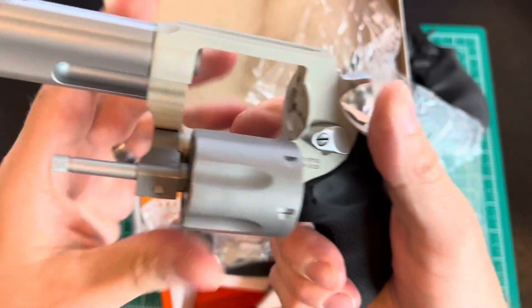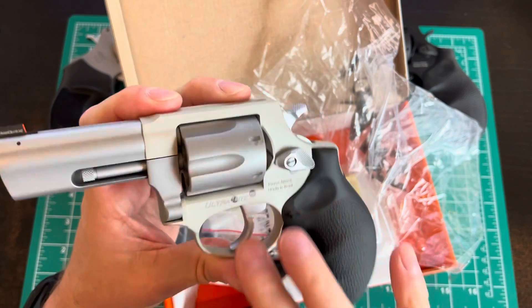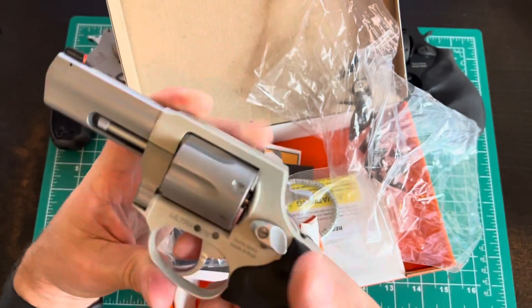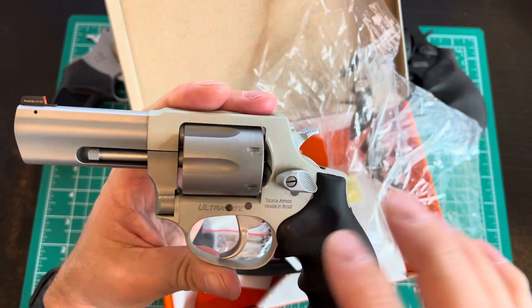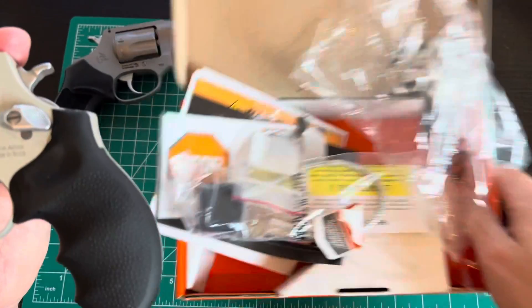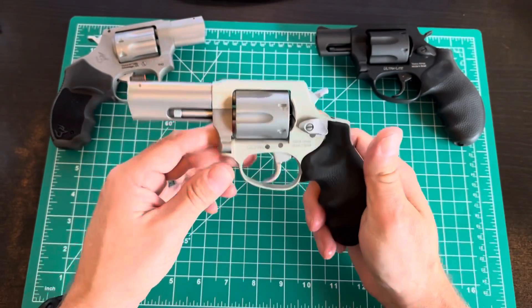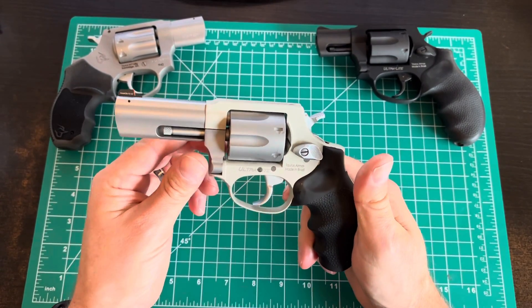This is the stainless steel barrel and cylinder, and it comes with the Hogue extra grip — love the way that feels in the hand. It also has the lightweight aluminum frame. How much of a weight difference does that make? Well, the regular one is about 25 ounces, this one is 17. That's half a pound difference.